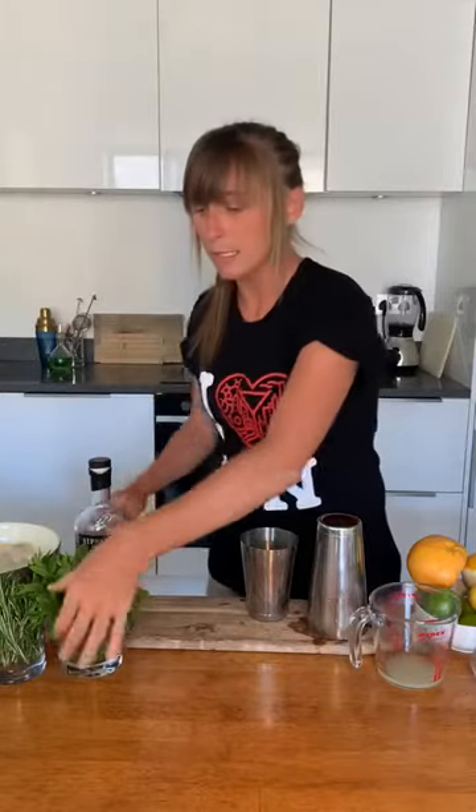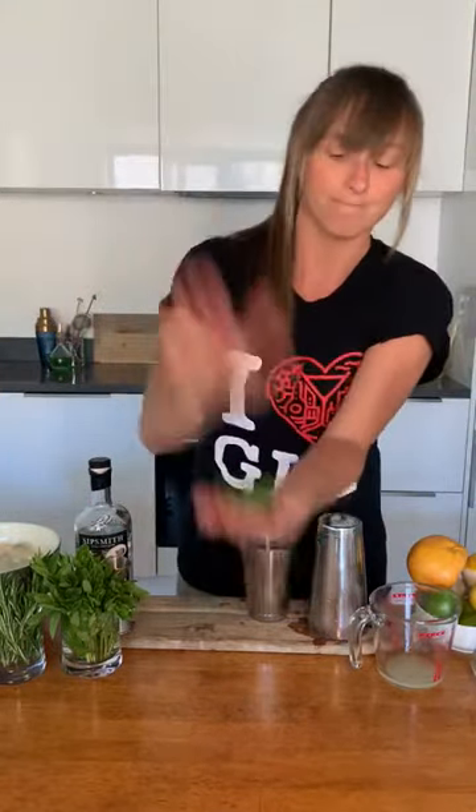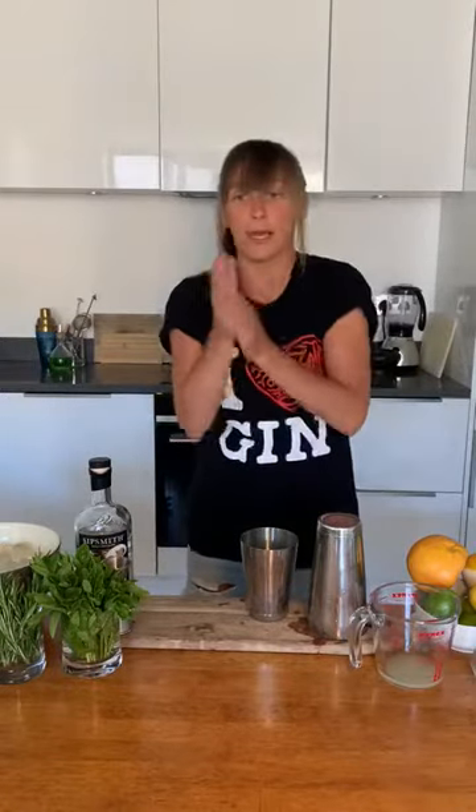I'm going to throw in some fresh mint — six to eight mint leaves, taken off the stem. In order to release the oils I'm going to give them a good old smack and whack them into the cocktail shaker. Fresh — unbelievable! So in there I've got 25 mils of citrus, 15 mils of sweet, 10 mils of dry vermouth, and 40 mils of gin, along with around eight mint leaves.